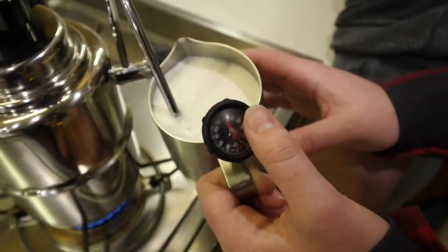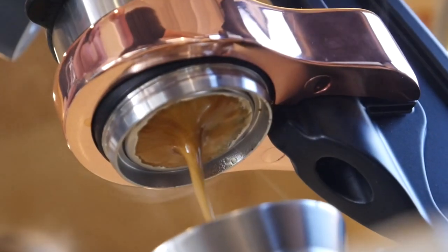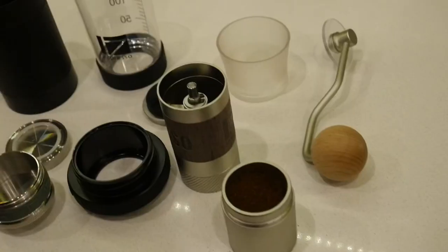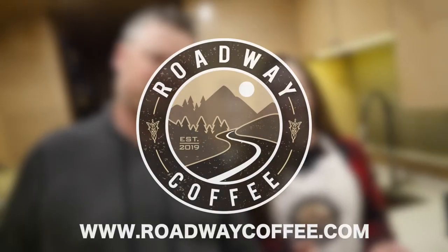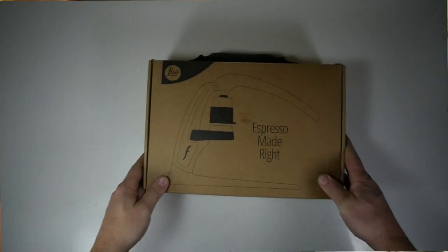Hey guys, welcome to Roadway Coffee. I'm Arwen. And I'm Shane. Today we're going to be unboxing and reviewing the Flair Espresso Pro 2.